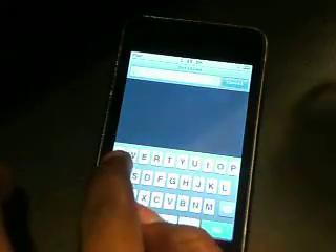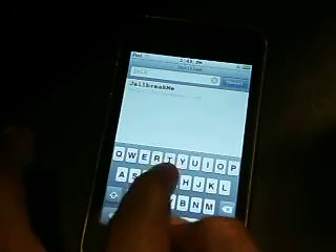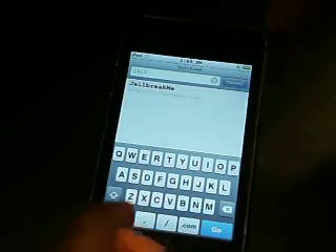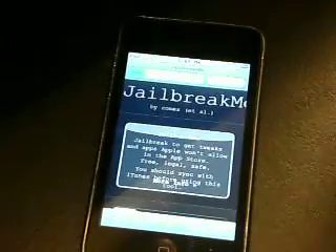Basically what you want to do is go to this website — it's jailbreakme.com. I'll spell it out for you guys: jailbreakme.com. You can see it right there. We'll hit go and head off to the website — it's a pretty cool thing that they do.